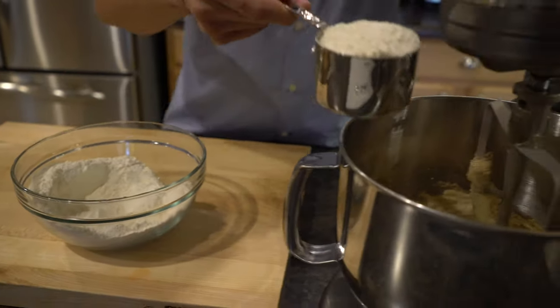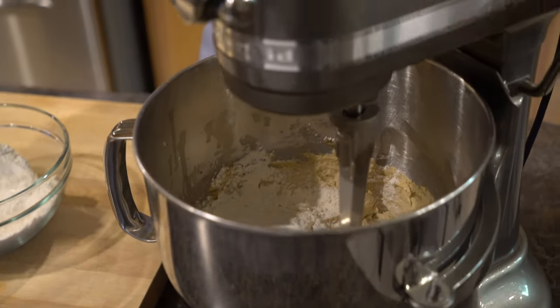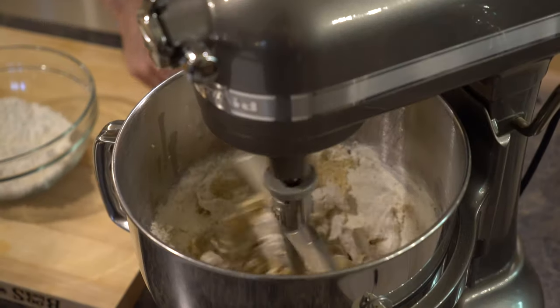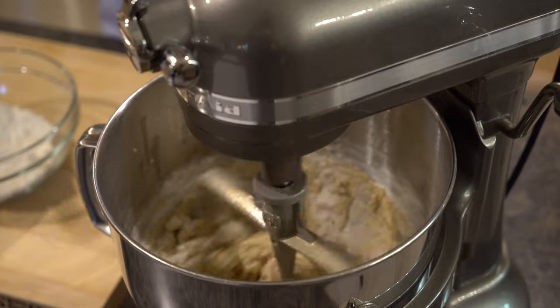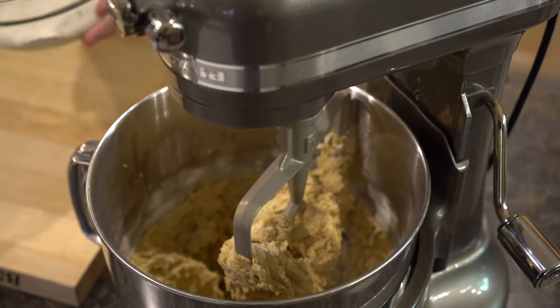At this point we're going to start incorporating our dry ingredients. I don't like to incorporate it all at once — let's do it a cup at a time. You want to start slow so you don't have a big flour explosion on your hands, so I'm actually going to pulse it for the first few times. Just let it run for a few passes on slow, then add a little bit more flour. You don't need to fully incorporate the flour with each addition — in fact, you don't want to, because we don't want to overmix. Then we'll go ahead and add all the rest of our dry ingredients.